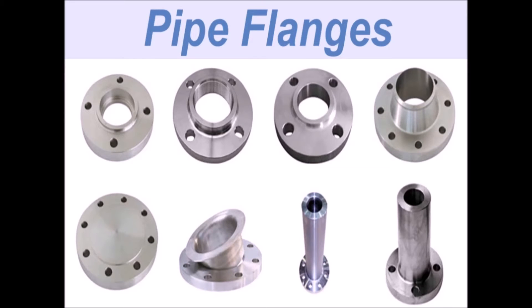Welcome to our new video about flanges. If you are working with piping materials you should definitely take the time and keep on watching until the end of this video, because it will help you on your way to become an expert in everything piping and piping components.